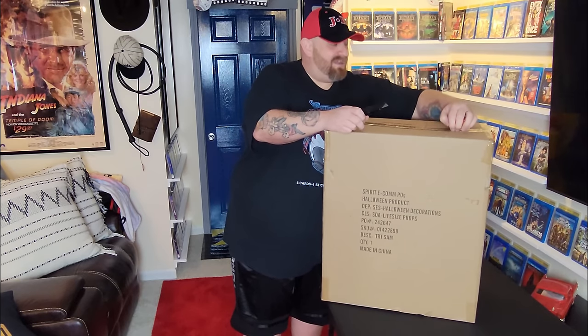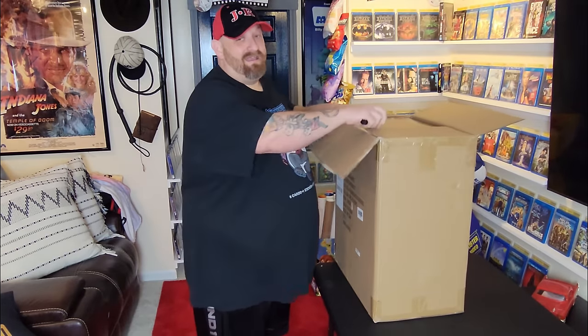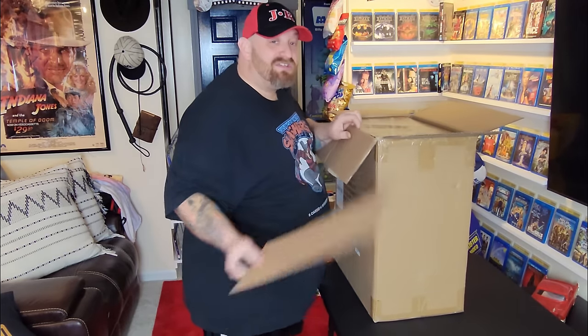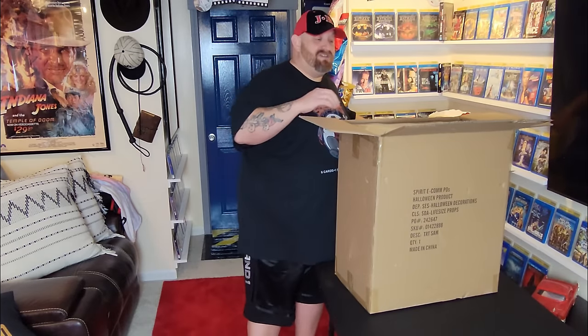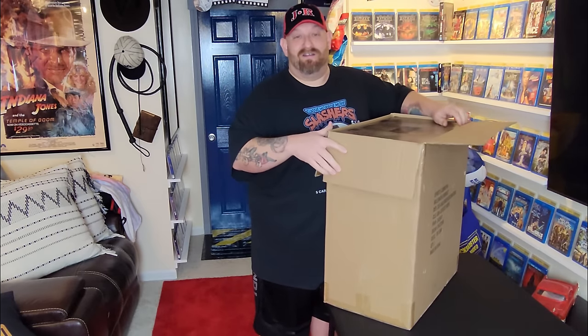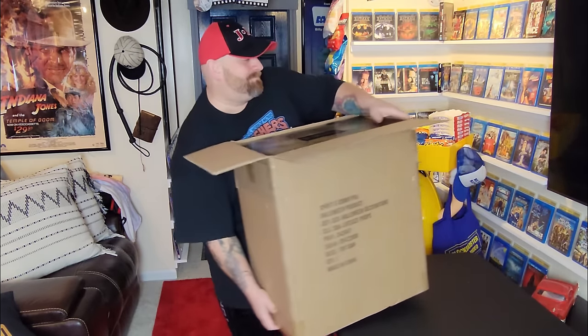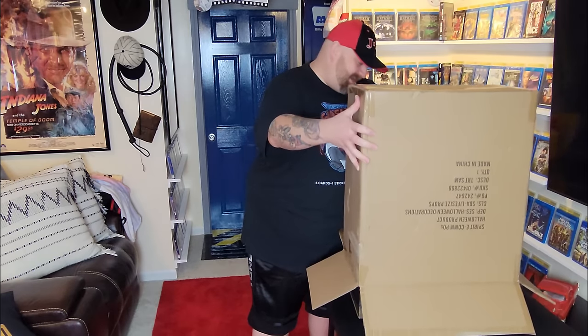And then we are going to set it up right here right now, if I can get the box open. I am totally excited — this is one that I've been wanting to buy for a while, guys, and I just never did it. I finally decided to do it because I saw it again on Spirit's website, so I went ahead and bought it.